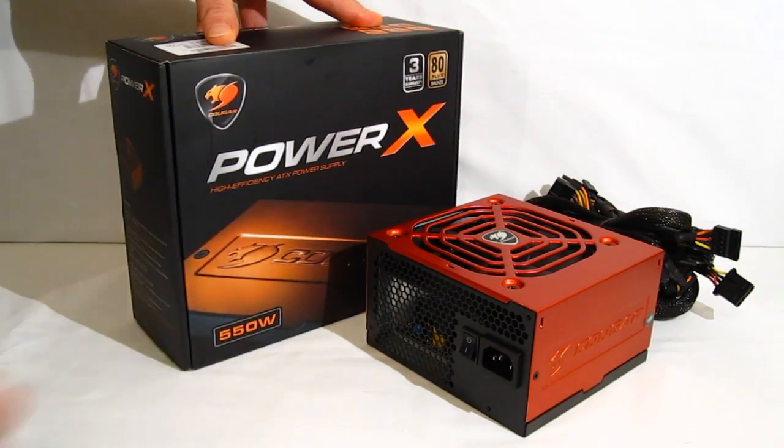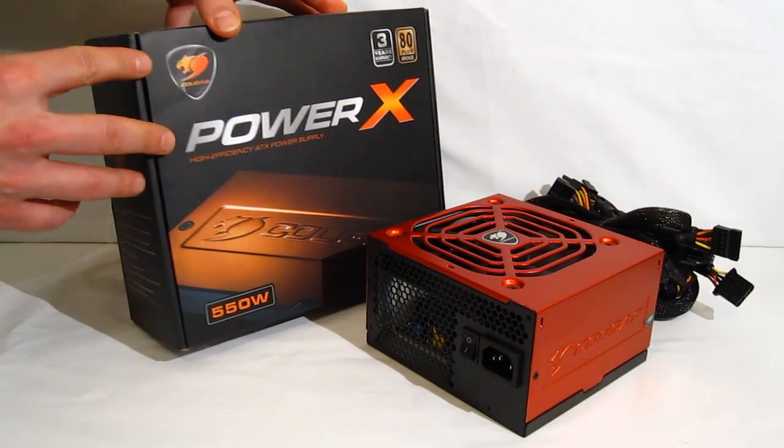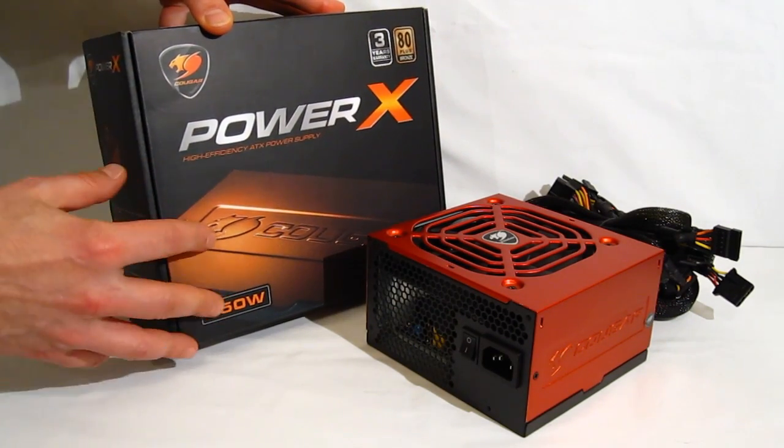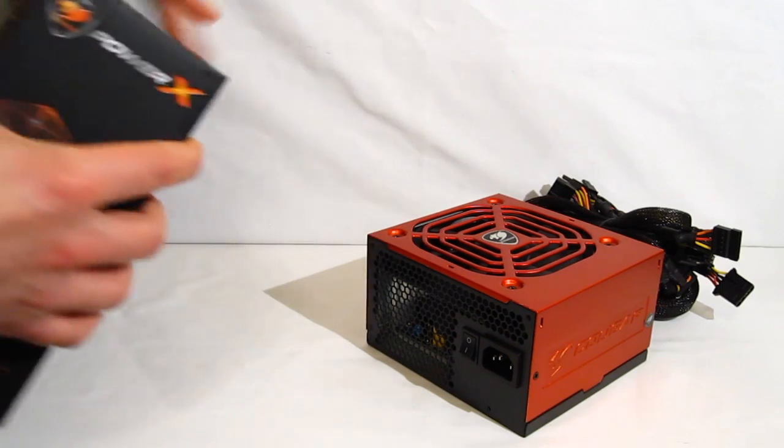As you can see, the Power X comes with Cougar's standard orange and black finish, in the Cougar black box with a picture on the front of part of the power supply. You can also see, through the warranty, 80 Plus Bronze right on the front of the box.